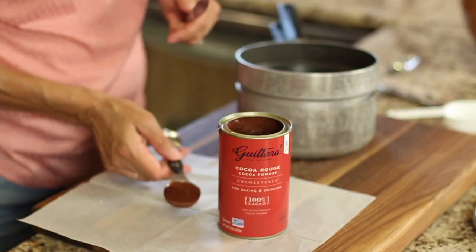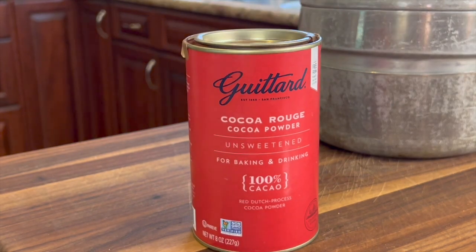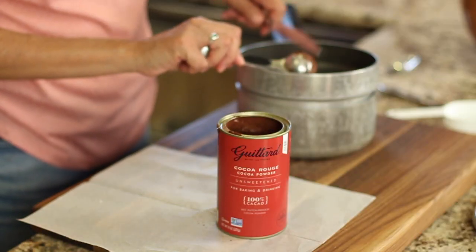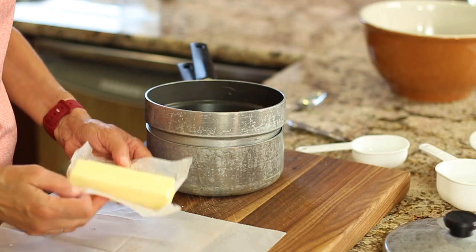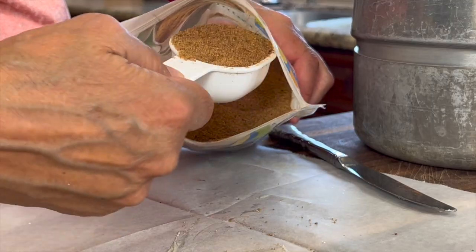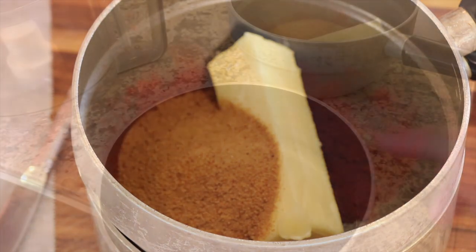For our next step, we're going to need a double boiler, and to that we're going to add some cocoa powder. I like to use Ghirardelli cocoa powder — it's one of my favorites, but you can use any kind you like. I'm going to measure out five tablespoons. Then we'll add one cube of butter, or a half a cup. I've changed the recipe by cutting back on the sugar quite a bit — I'm using coconut sugar, and I'm only using a quarter of a cup.